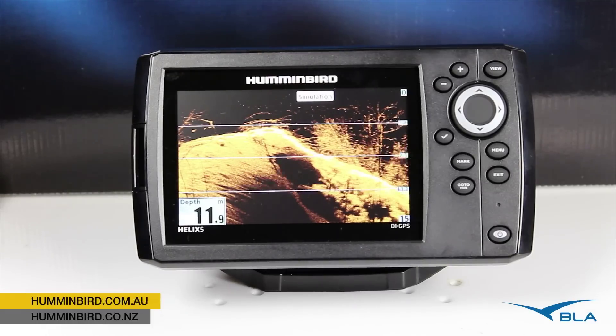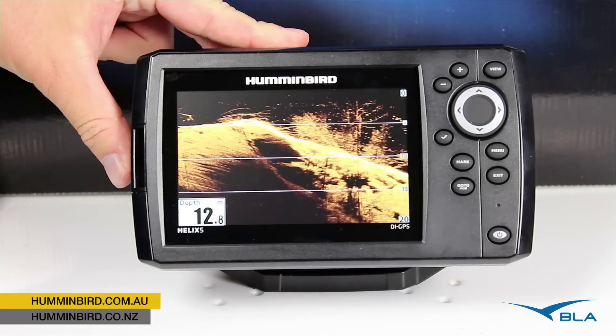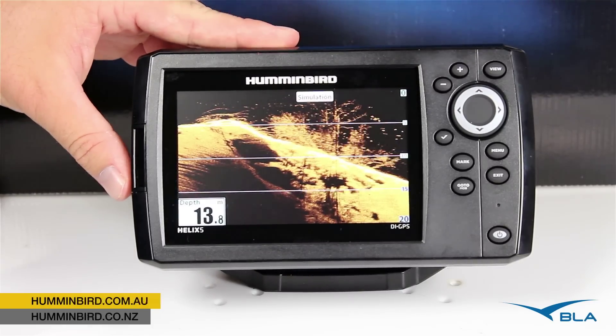G'day folks, Justin from Humminbird Australia. Today I'm here to run you through the new Helix 5 DI GPS. DI meaning down imaging, and that's exactly what we're seeing on the screen here at the moment.